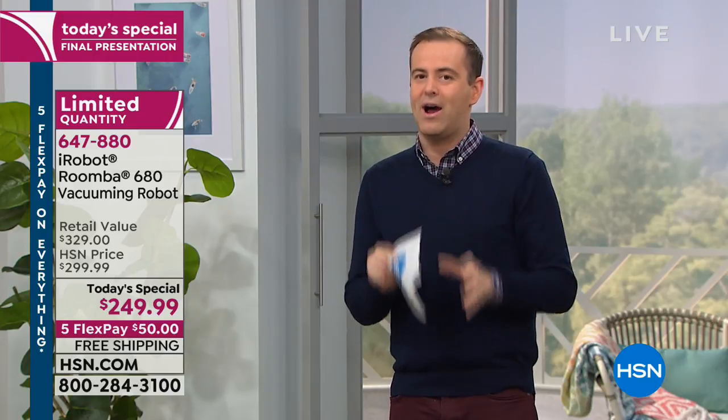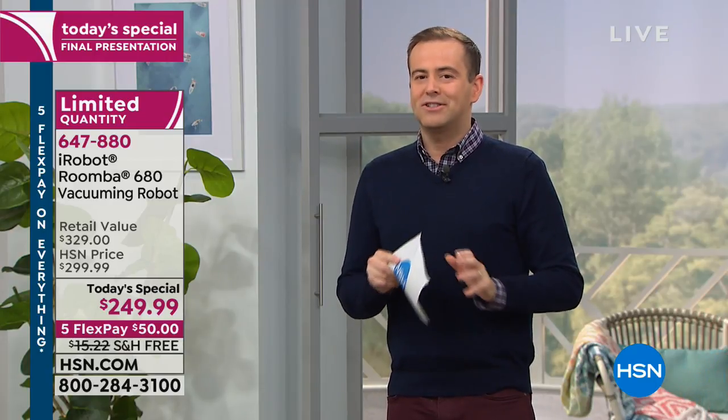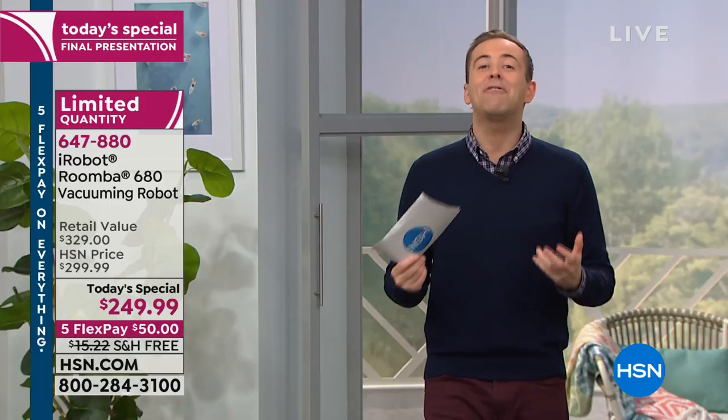Because we want you to try it, iRobot is the same as every product on HSN — you have our 30-day return policy. We invite you to experience what life is like, how much easier it can be on a daily basis when you bring iRobot into your home. One of the things worth pointing out is that you do not have to be technologically minded to operate this robot.